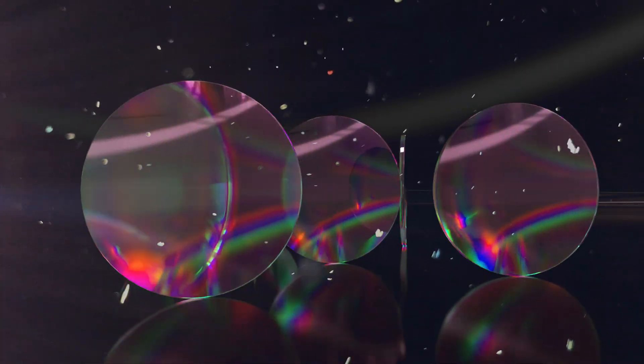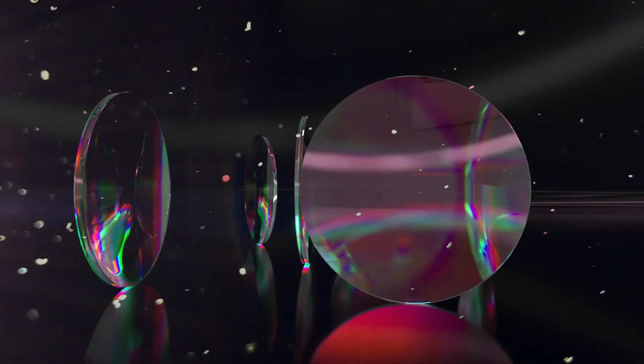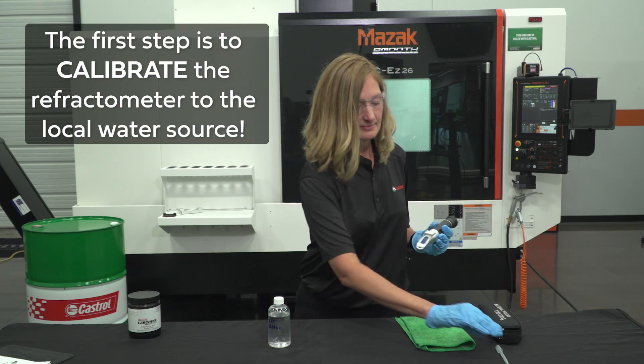This tool uses light that passes through a prism, which refracts off suspended particles in solution to provide a reading that can be used to determine the concentration of the fluid. The first step is to calibrate the refractometer to the local water source.